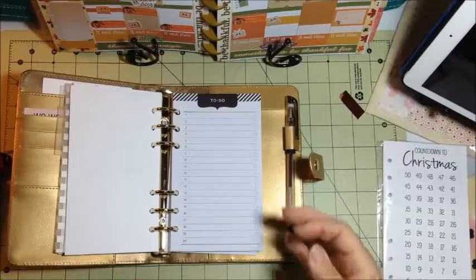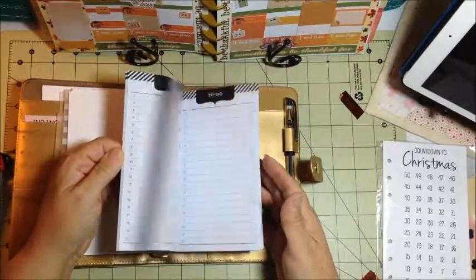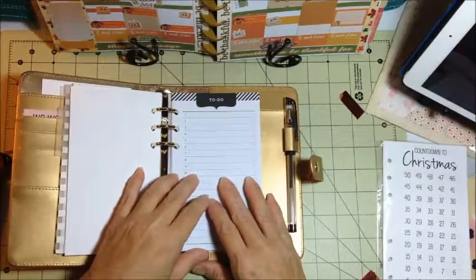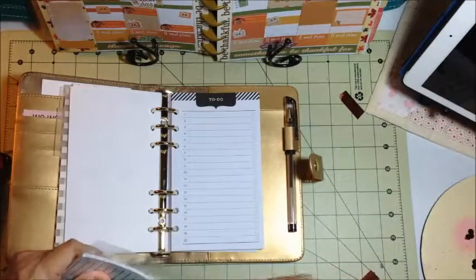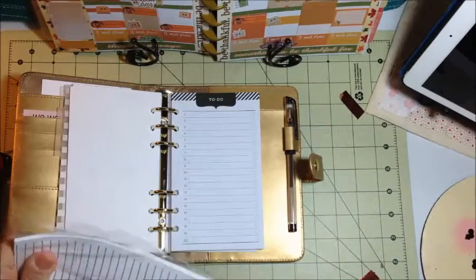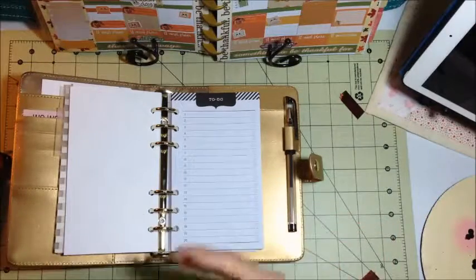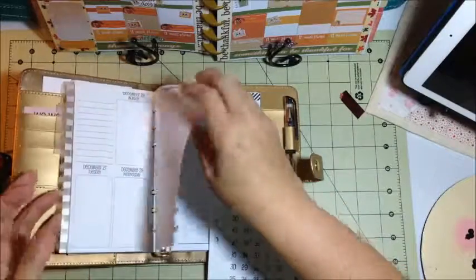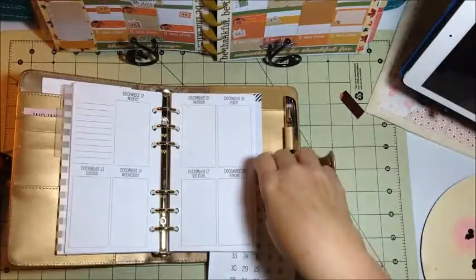I'm going to leave the to-do list, note paper, and graph paper that came with it and remove those when I have to, because I may use them. Now I did buy the Countdown to Christmas kit which I have not decorated yet — another decorating plan-with-me type deal coming. I'm not sure how I'll do that; I still haven't designed my stickers for any of these yet.